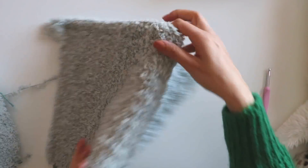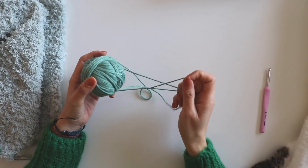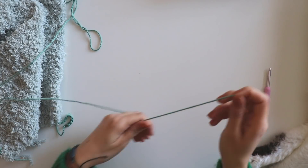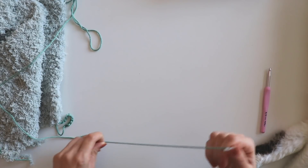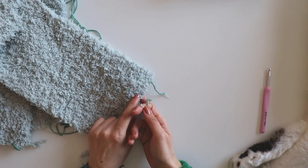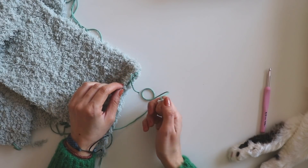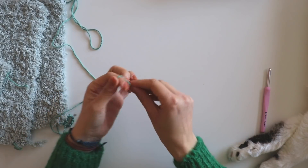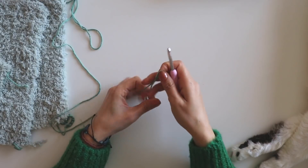We can start now. I will use this yarn for the ribbing, and I want to start with this because it's hard to see. If you want to make your chains with this yarn you can, but it's really hard to see. I will start with 20 chains.